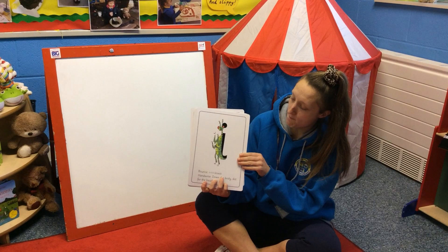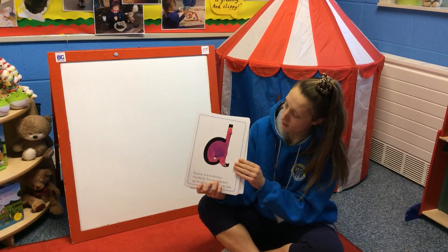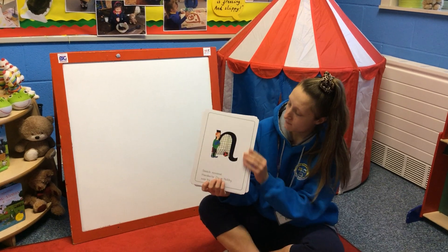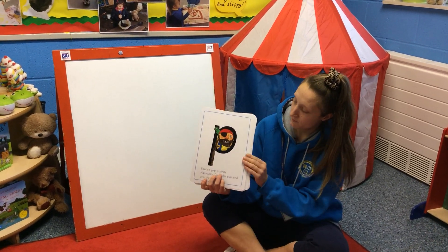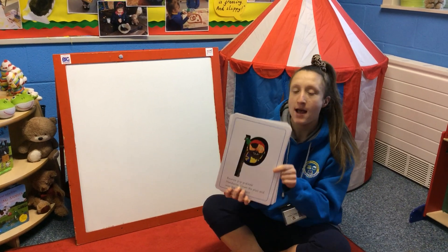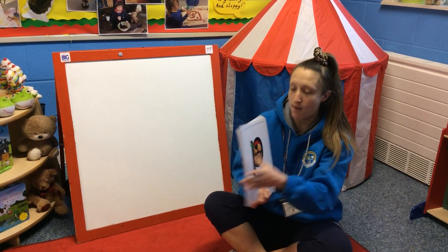Remember you're looking for p-p-p. Yeah, well done boys and girls, you woke me up. P-p-p-pirate. I'm going to hide it one more time.